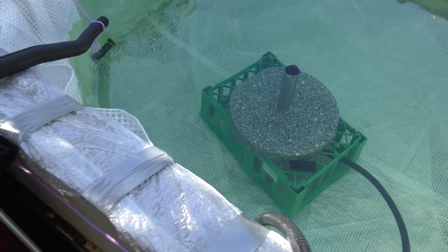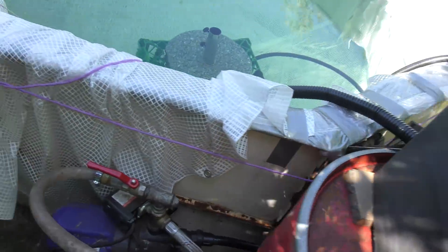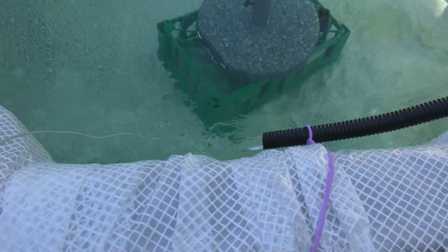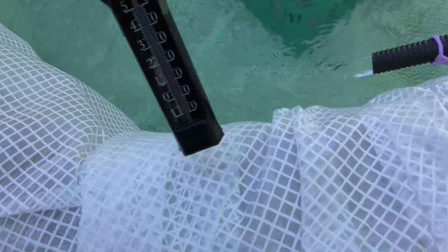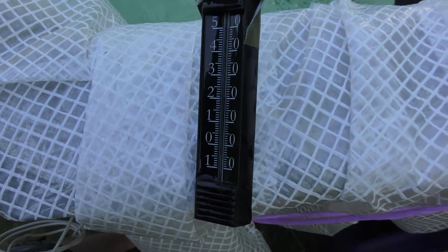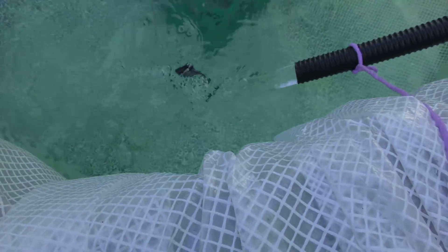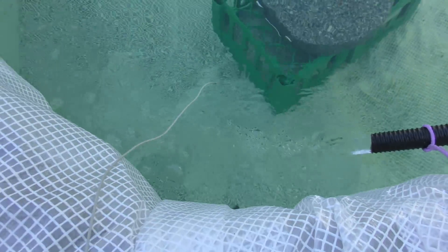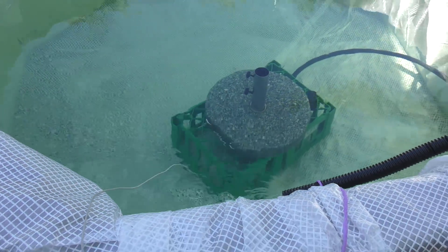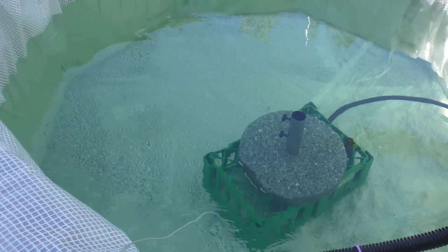It looks really good. I have a thermometer in here as well. The water temperature is just over 20 degrees Celsius, which is fairly nice — I like it to be around 22.